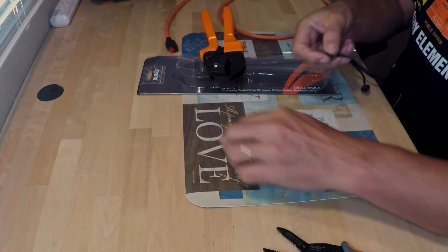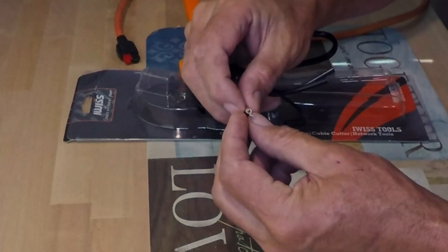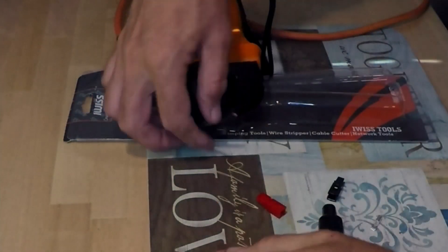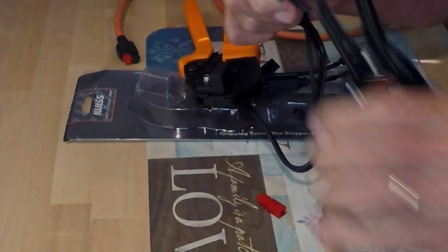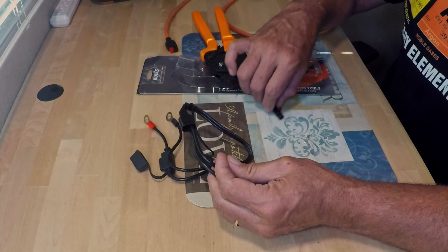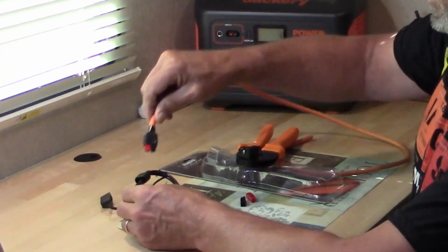Now we're going to strip the wire. We only want to strip just enough to barely go through the end of the barrel — the crimp section. We've got the wire stripped. We've got this cover over the wire so that when we put these together, we can slide that over. It makes it look clean, just like that right there.